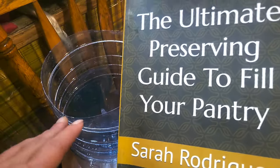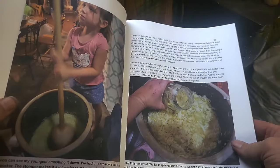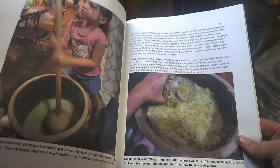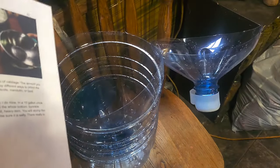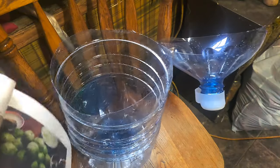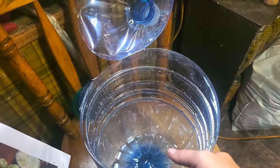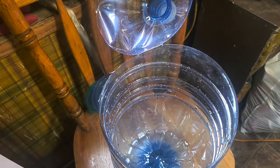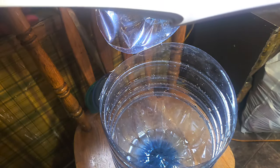Now to get the sauerkraut made. I got the directions from my book here, the ultimate preserving guide to fill your pantry. I do have this gigantic crock here but the word is gigantic and I don't have that much cabbage so it seems a bit overkill. You can use glass mason jars, a glass crock, or plastic food-safe containers. Look what I got here — a plastic container that will be a way more suitable size than the huge crock. I'd like to use it but it's heavy and I don't want to bust it.